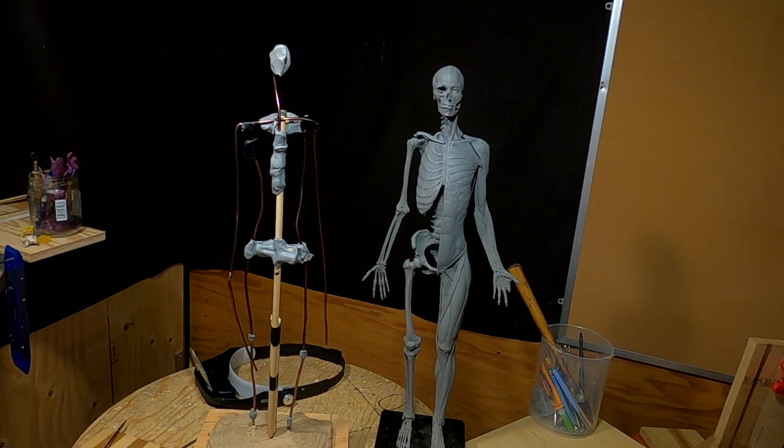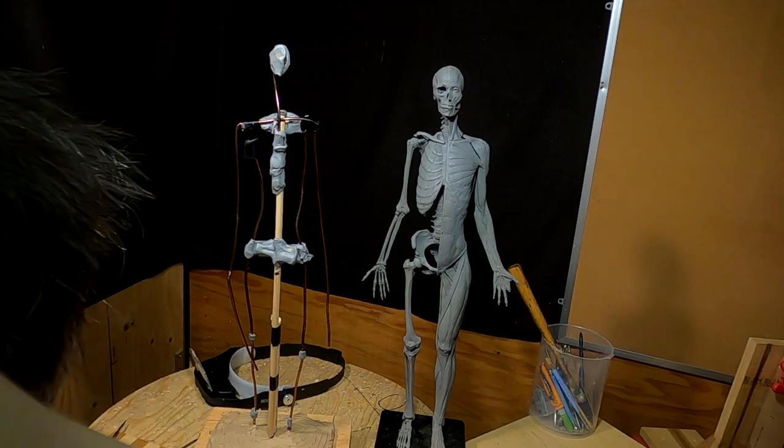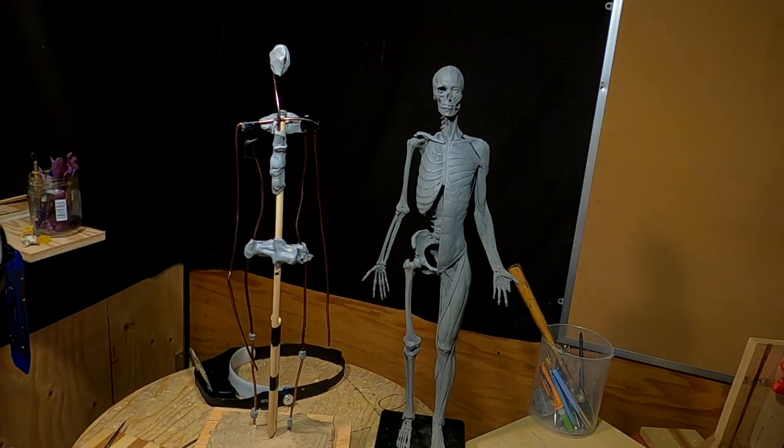I'm going to change the proportions a little bit because I was going by that figure, and this figure is about an inch shorter, so I can't go by that figure. I'm gonna have to rethink this a little bit — not much, but a little.